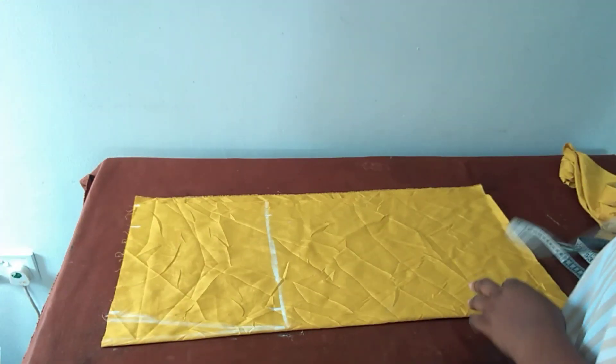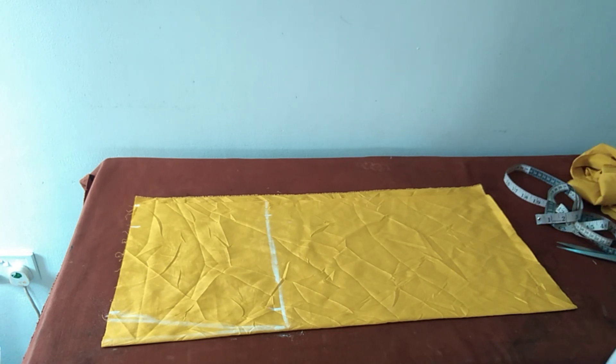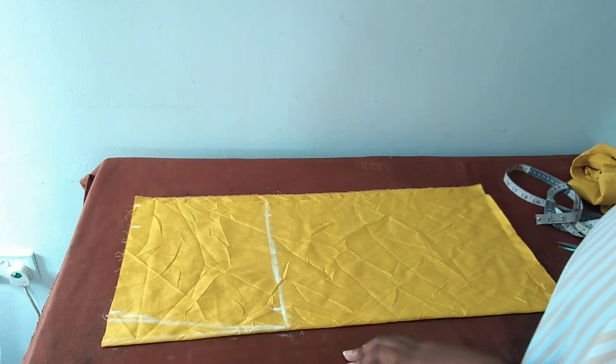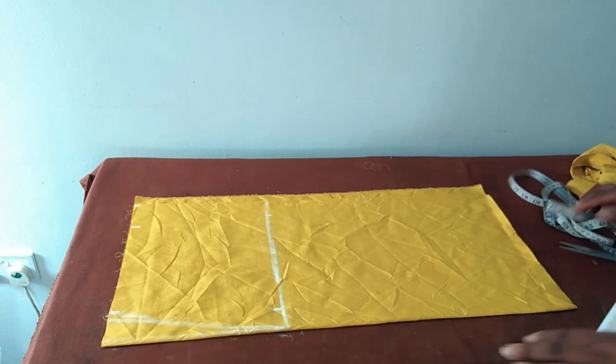Hello everyone, welcome to my tutorial for today. I'm still your friend and today we are going to be making a simple fitted and twisted pencil skirt.